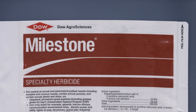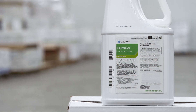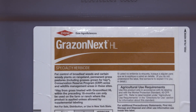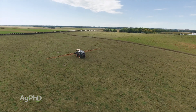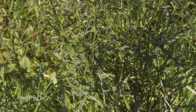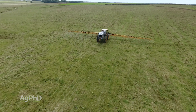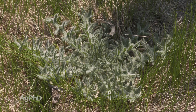We really like straight Milestone for thistles. You can mix it with something else, or you can buy premixed products like Duracore or Grazon Next — that's fine — but again we really encourage you to bump that rate. When you get to those thistle patches, maybe use rate 2 instead of rate 1. For annual weeds I don't really care, do whatever you want. But for biennials and perennials you've got to have a stronger rate.